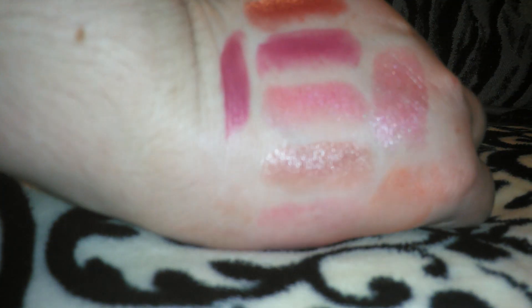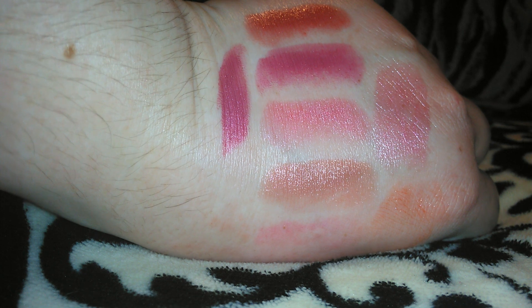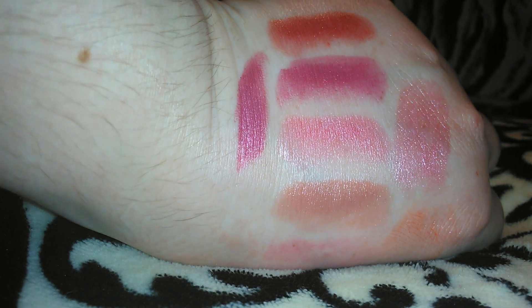So I have more lipsticks but those are the ones I wanted to swatch for you guys. I already wiped a lot of them off because I didn't want to get it on the blanket. I hope you guys enjoyed this video — I apologize for the quality, I know it's not the best, but I wanted to get this video out for you guys. I'll see you guys in my next video, bye guys!